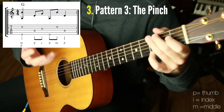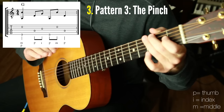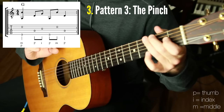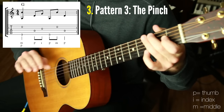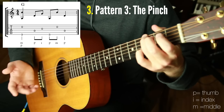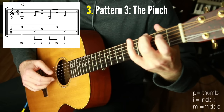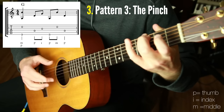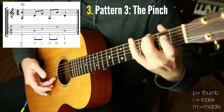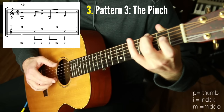The next pattern is when it gets fancy. This is called the pinch pattern, and it is the most common finger picking pattern of all time and the most useful. If there's one you're ever going to learn, it should be this one — it's just fantastic. Sounds good slow, sounds good fast. The first two patterns are a great foundation to then create this pattern, especially the outside-inside. The pinch pattern is simply two outside-inside patterns in a row, except the first one does this motion called the pinch motion — you're playing thumb and the M finger, the middle finger, at the same time towards each other.